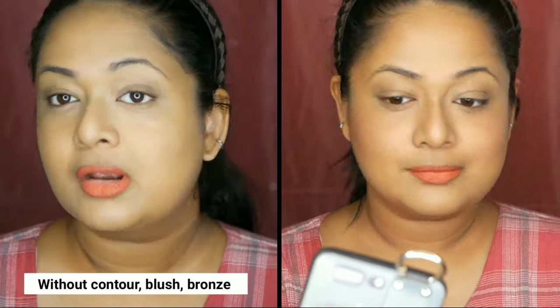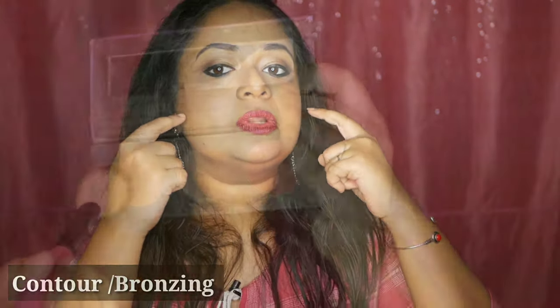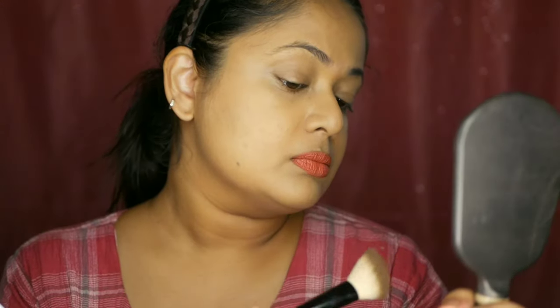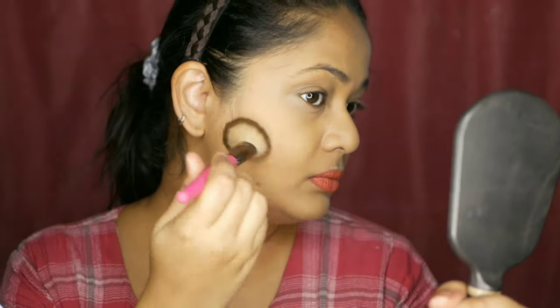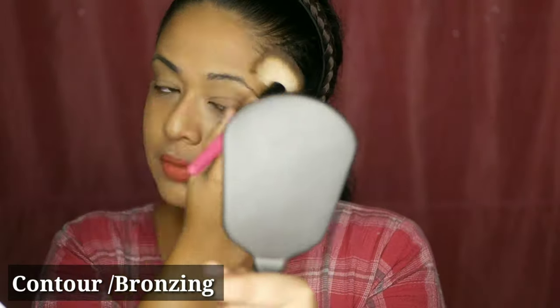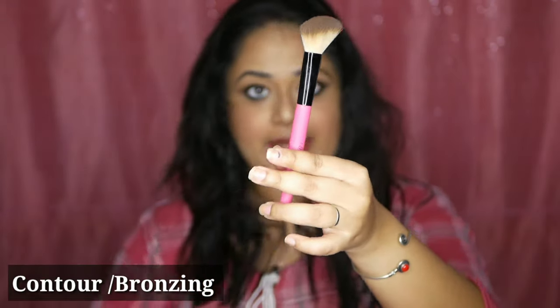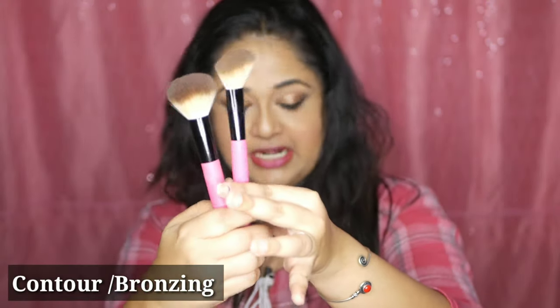The bronzer brush is flat. We apply the bronzer for a little bit of contour. Contouring should be done carefully. We apply the contouring with a clear, defined brush. The makeup is flat on your cheek — use a lip brush or flat brush, not the contour brush, to remove lipstick.